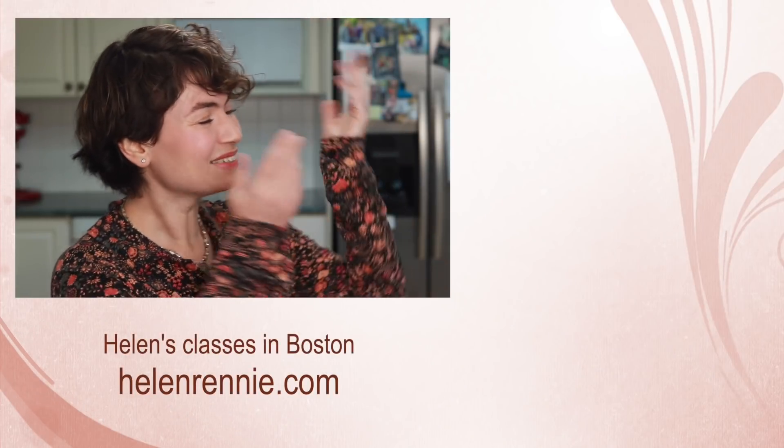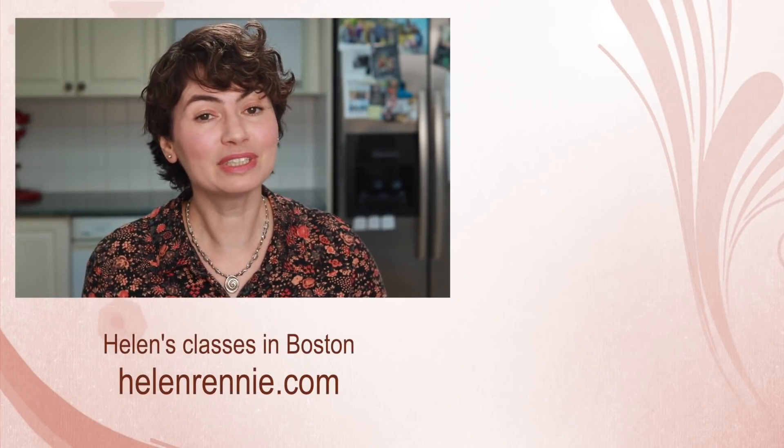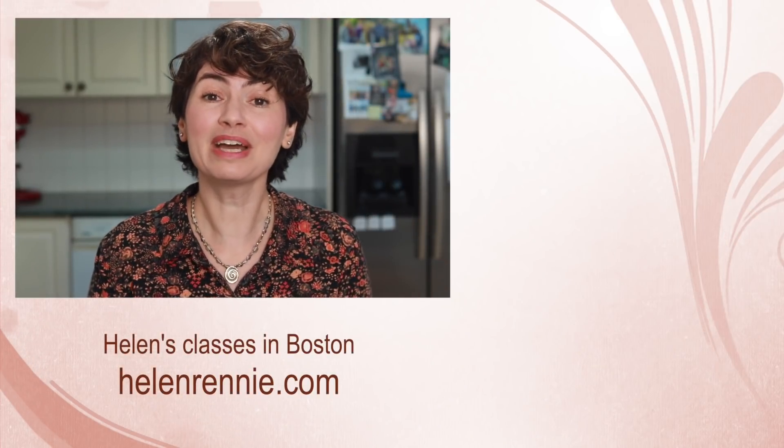Here are more culinary tutorials for you to check out. And if you are ever in the Boston area, maybe I'll see you in one of my classes.